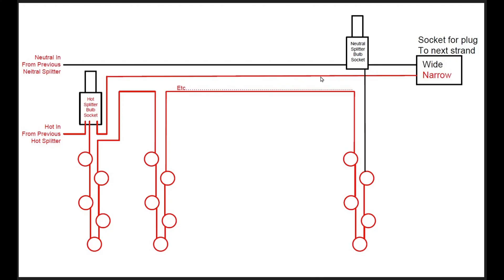So let's jump right in. Let's start with the diagram here. What I'm showing you is the last section of icicles in the strand, which happens to be where my outage occurred. This is what I'm going to call — and someone can correct me in the comments — a hot feed section. So what that meant was there was a hot splitter bulb that fed every icicle in this section, and then terminated at the end with what I'm calling a neutral splitter that then fed the socket, which you would have plugged into to connect another strand of lights.